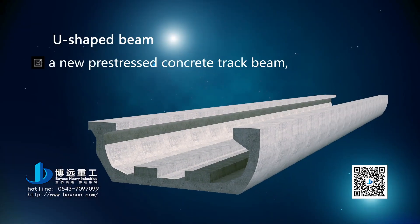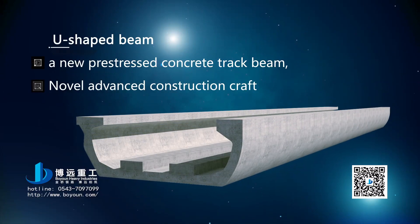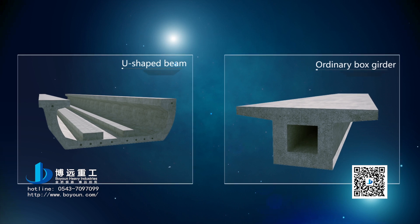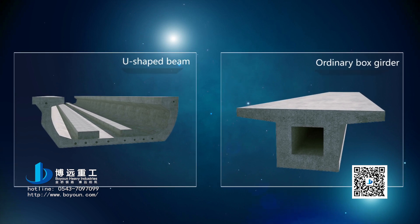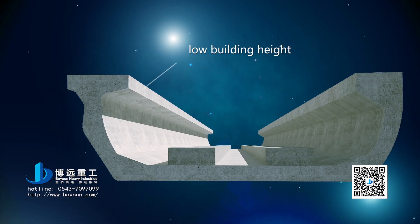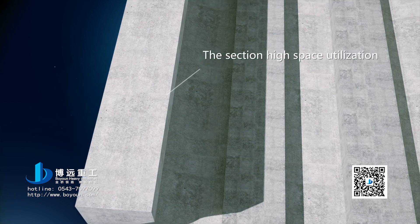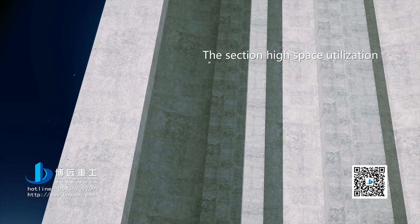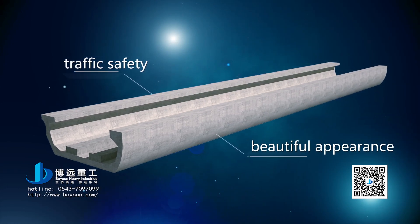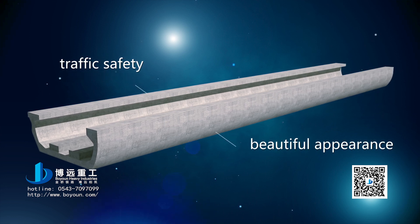As a new pre-stressed concrete track beam, the U-shaped beam has a novel and advanced construction manufacturing process and obvious advantages in overall performance compared with an ordinary box beam. The U-shaped beam has the characteristics of low building height, low noise reduction effect, high section space utilization rate, traffic safety, and beautiful appearance. Thus, the U-shaped beam will become the main structural style in future urban traffic construction.